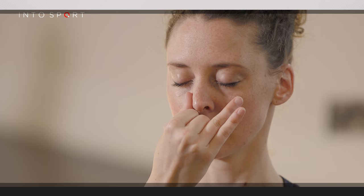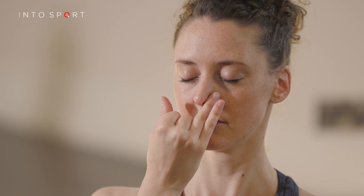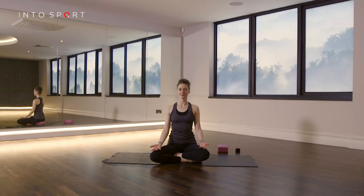In this guide we're going to talk you through an alternate nostril breathing exercise. It's a great way to calm the nervous system and an effective stress reliever that everyone can practice at any point throughout the day.